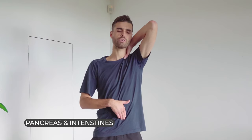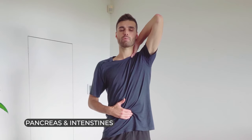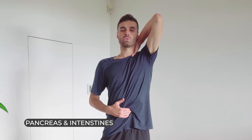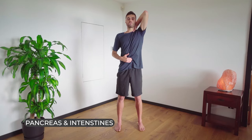Slide your right hand two inches down, right onto your pancreas and intestines. We're going to just slightly pull up on the fascia. Pull in your spinal pelvic lock. Breathe in through the mouth. One, two, three. In through the nose. One, two, three.